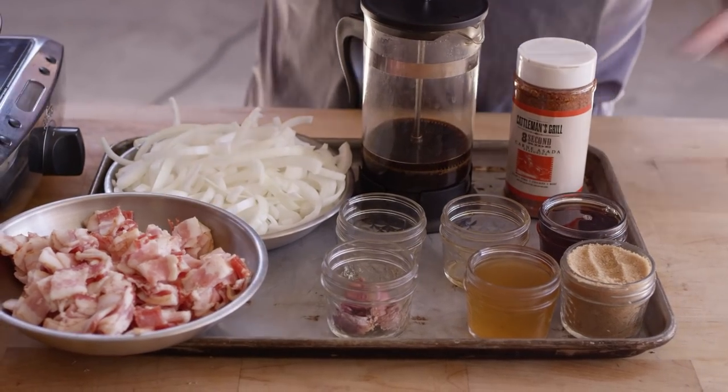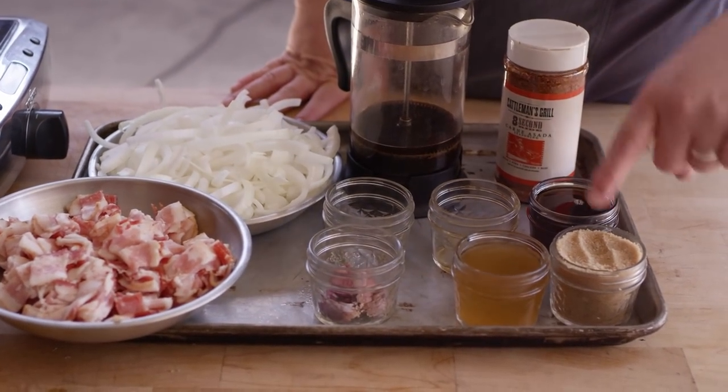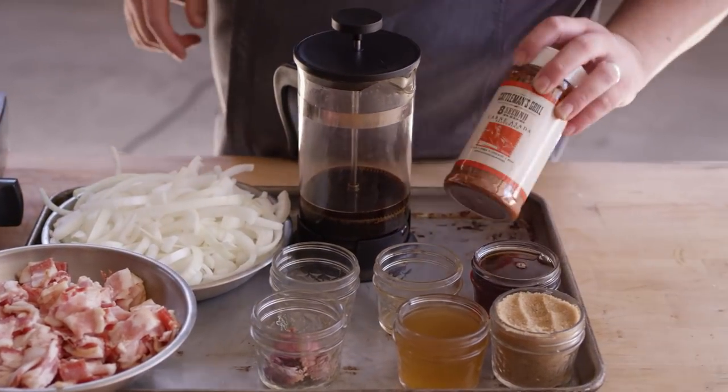This is essentially a diner style griddle top burger, but with a fun flair from the Bacon Jam, which we're going to get started with first. The Bacon Jam is really the star of the show. It's equal parts bacon and onions, and we've got some great flavors: maple syrup, brown sugar, apple cider vinegar, some French pressed coffee, a little bit of thyme, garlic, and of course some Cattleman's Eight Second Ride for a little bit of heat.